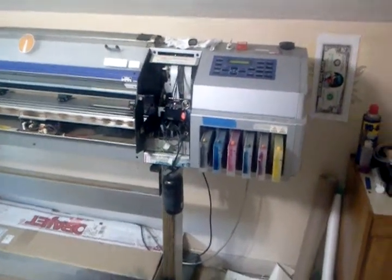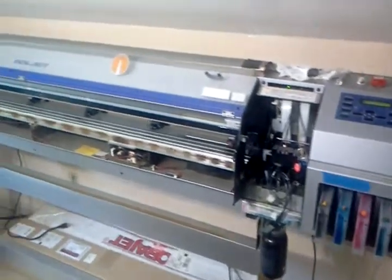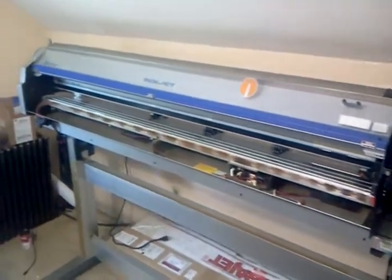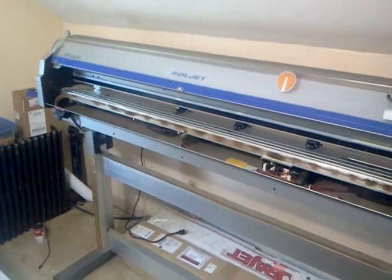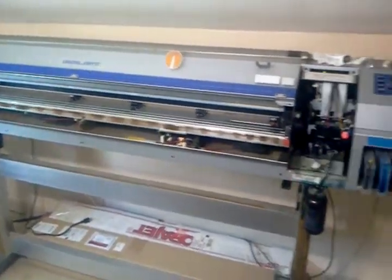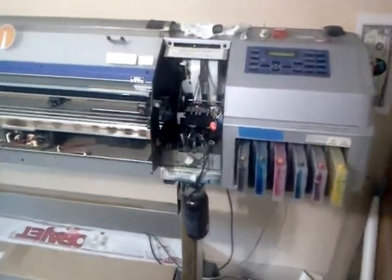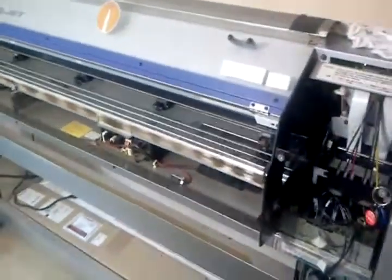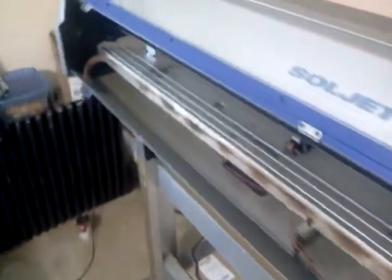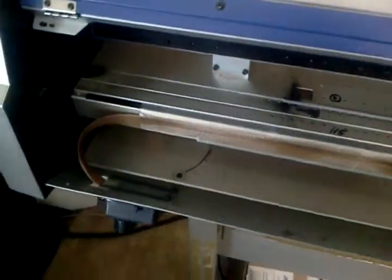This video is for anyone who's got one of the older Roland SC 500s or CJ units, whether it's been converted over to solvent or eco-sol inks or not. I wanted to show that I put a heating unit in this — it's so quick and simple, and it was only 180 bucks.